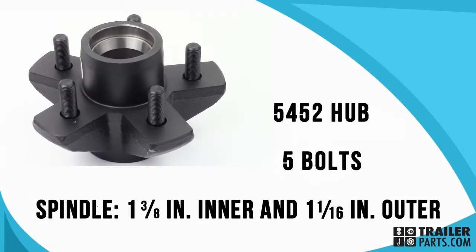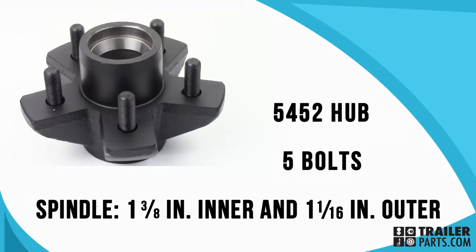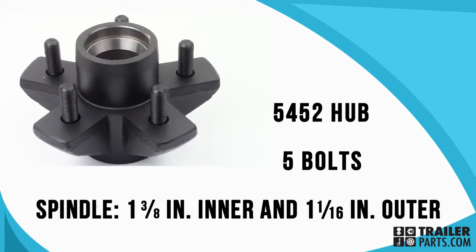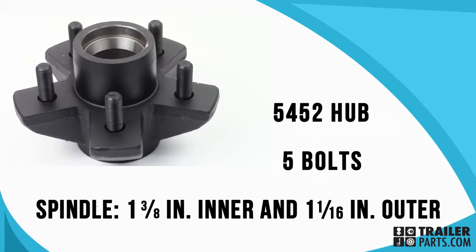Today we'll be taking a look at the 5452 trailer hub. This hub has five bolts and fits onto spindles with a 1-3/8 inch inner diameter and a 1-1/16 inch outer diameter.